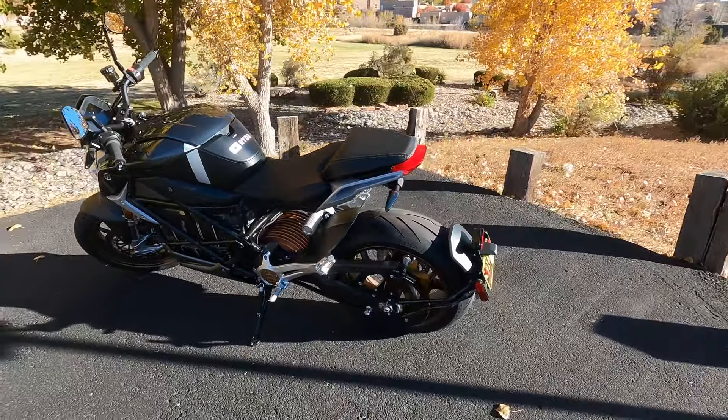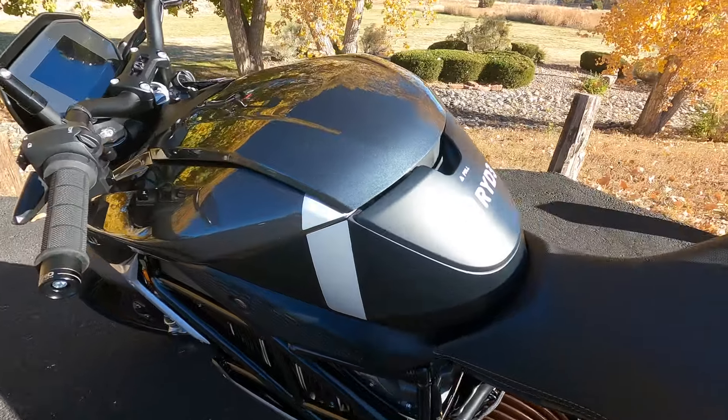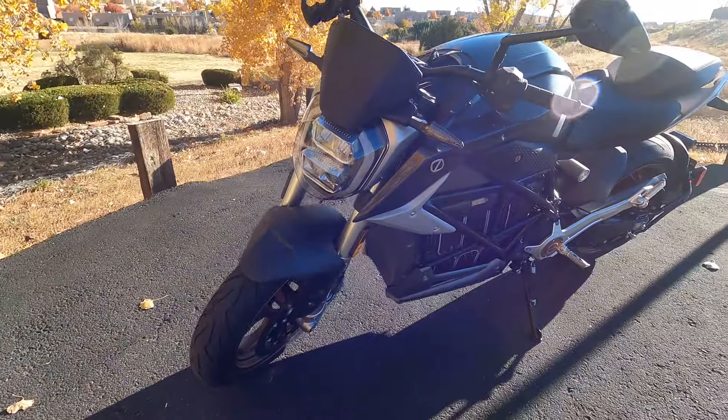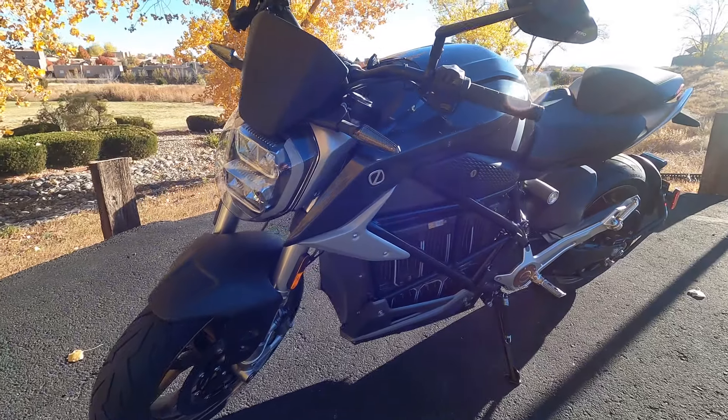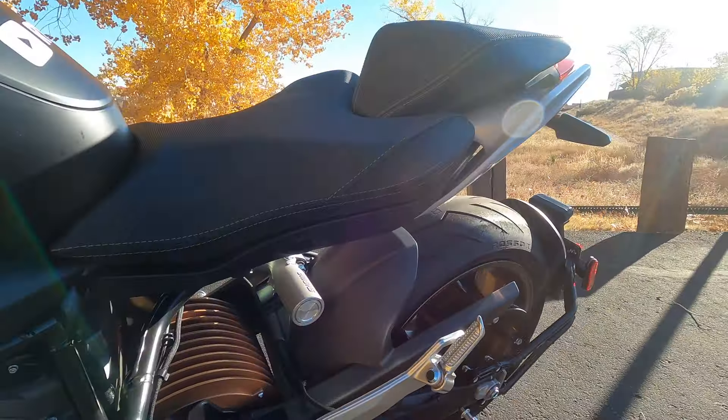The Zero SRF Premium comes with some nice features like ABS, stability control, traction control, cruise control, heated grips, and a configurable 5-inch TFT display. I love all these features and we'll dig into them more in future videos.